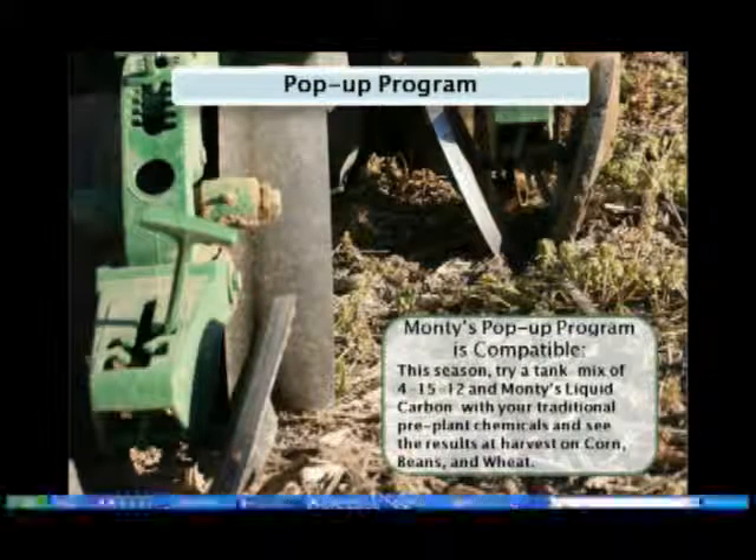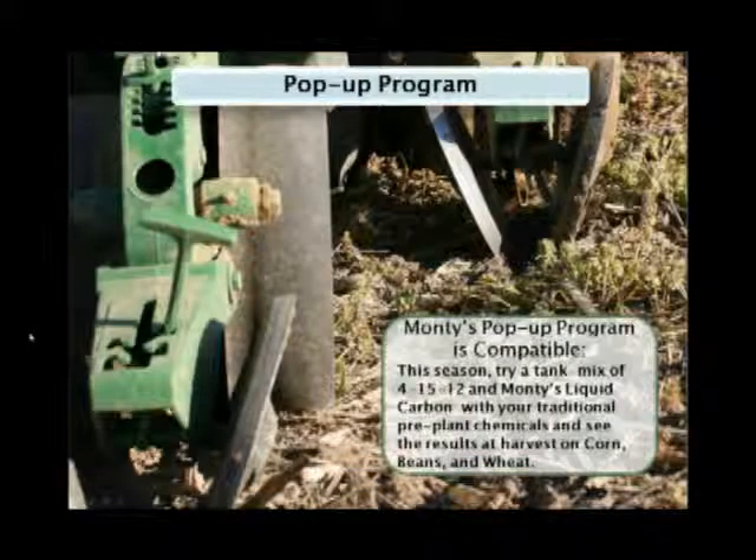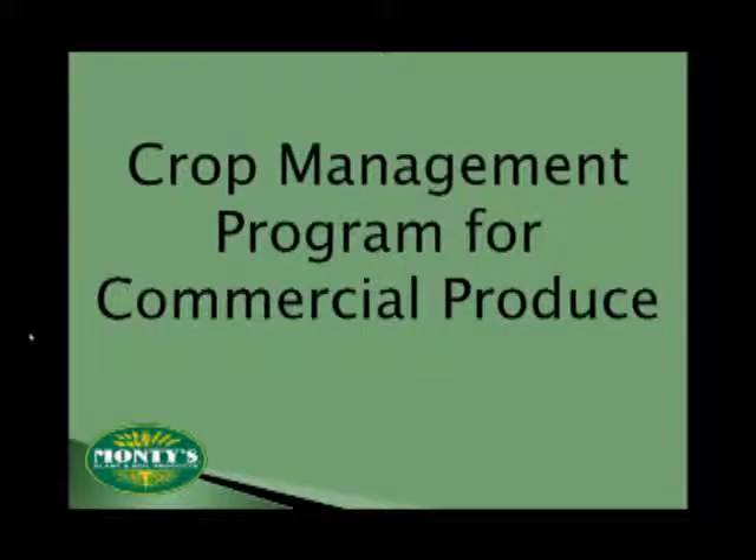Monte's does recommend a pop-up program for all crops, because the more quickly that you can get that seed germinated and the plant established, the better your results will be at the end of the season. To make sure you can incorporate it with your current farming practices, we've made it adaptable to virtually any setup, from in-row to broadcast applications. We've made it compatible with products you already apply to your fields, so you can gain the added benefits of a pop-up program while applying fungicides, herbicides, pesticides, or even combined with a product available here in the U.S. called Avail, utilized at a rate of about two ounces per acre.